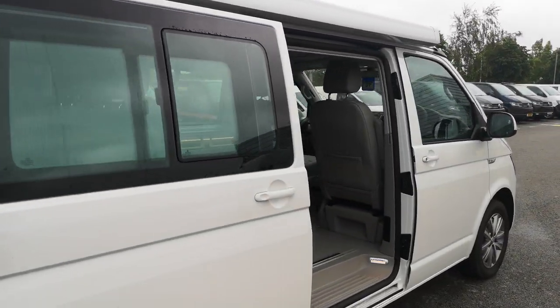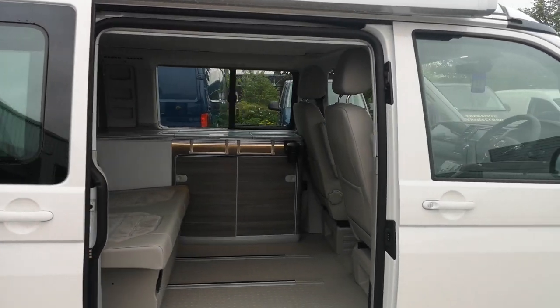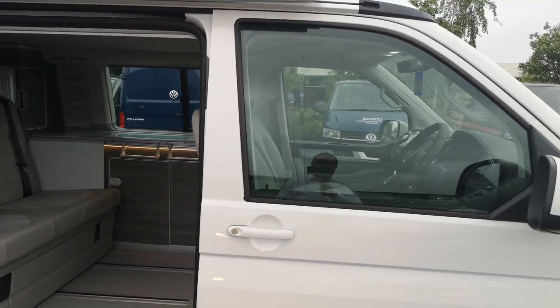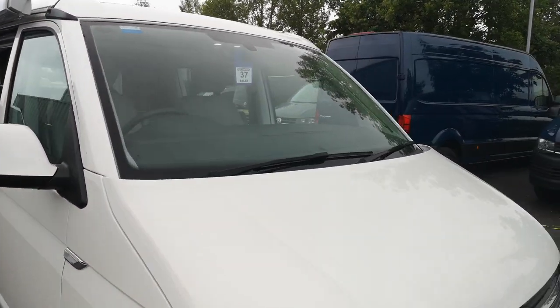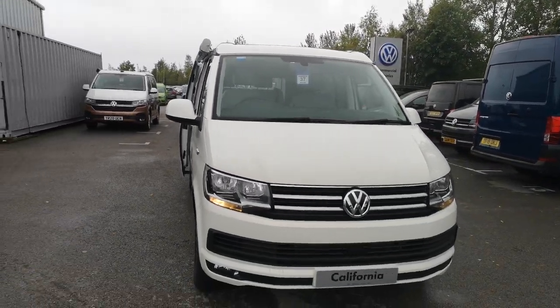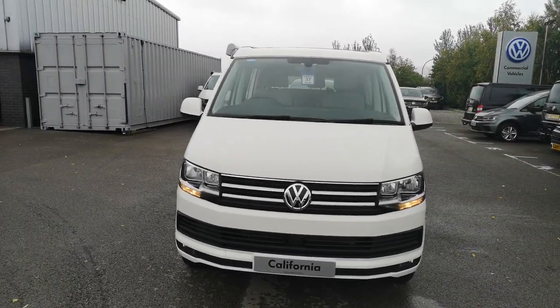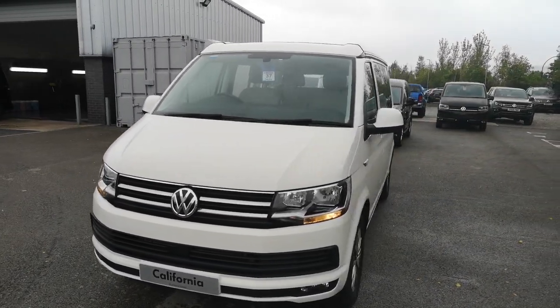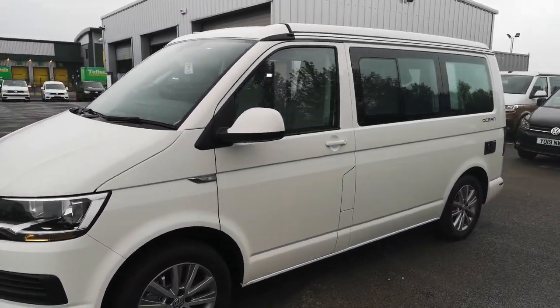A couple more features the vehicle has that you won't really be able to see currently — it's got tow bar preparation. What that means is if you're looking to fit a tow bar at a later date, whether that's for towing a caravan, trailer, or maybe even a bike rack, it just makes life a lot easier and cheaper because it just needs the bar and the final connecting electrics fitted at the back.